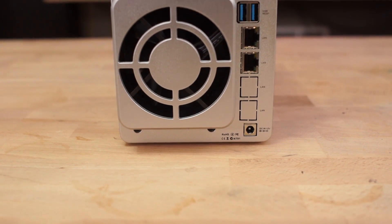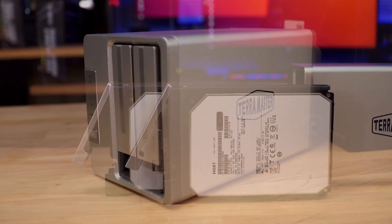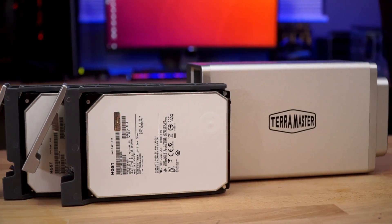Overall, I'm a big fan of the Terramaster F2-221. It's lightweight, compact, speedy, and the installation and GUI are honestly the best I have ever seen out of any home-based NAS product. With plenty of applications to install, what you can run on this is pretty much up to your imagination, so long as your Celeron CPU is up to the task. At only $249 for the chassis, it is plenty affordable. I picked up the two 6TB drives for $109 each, giving me 12TB of RAID 0 storage and a NAS server for just $468. And if two bays isn't quite enough for you, they also offer a four-bay for just $50 more.